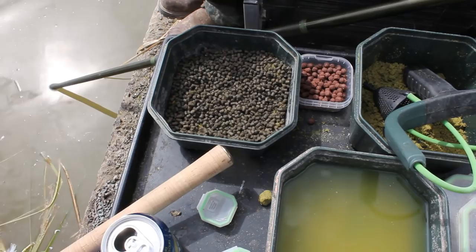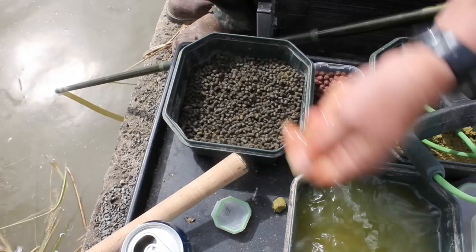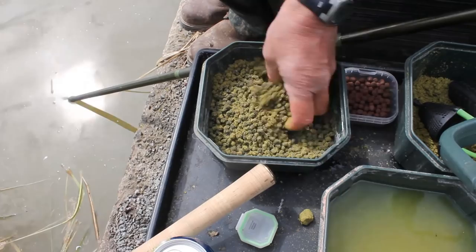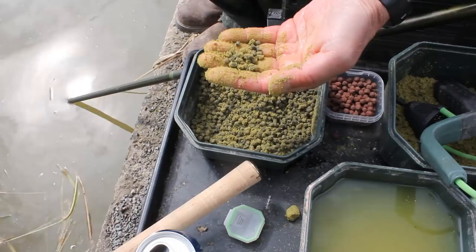A good tip when you're fishing with pellets: rather than just feeding plain pellets, which are a bit boring to look at, I like to first of all just wet them slightly with some water — very, very slightly — and then sprinkle some groundbait over them. Just mix it in. And then all of a sudden you've got pellets that, as they fall through the water, they'll give a trail of particles off as they're falling through the water.